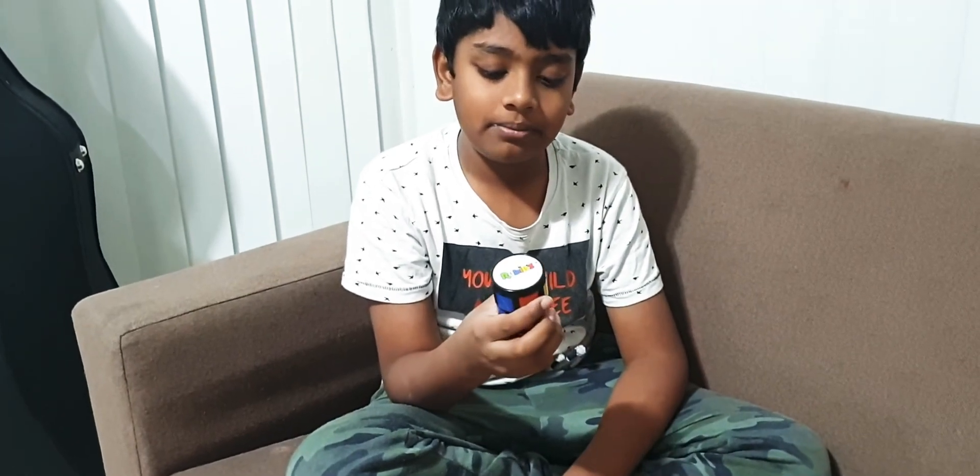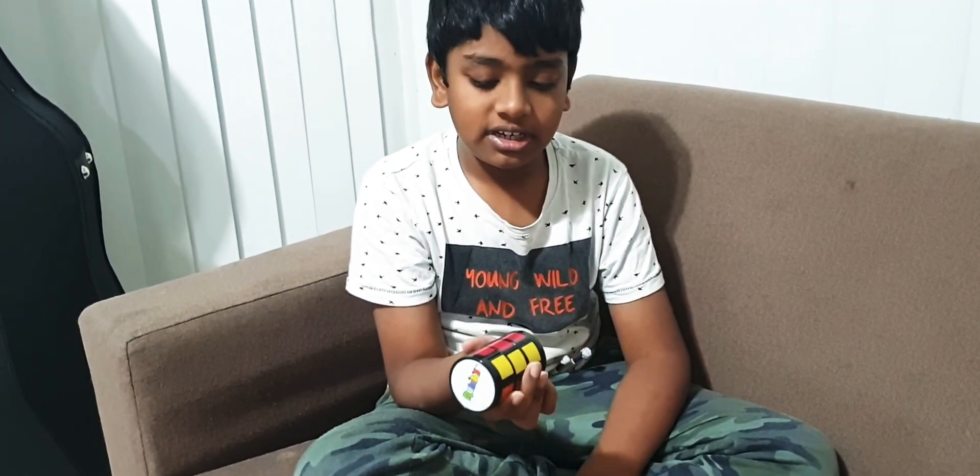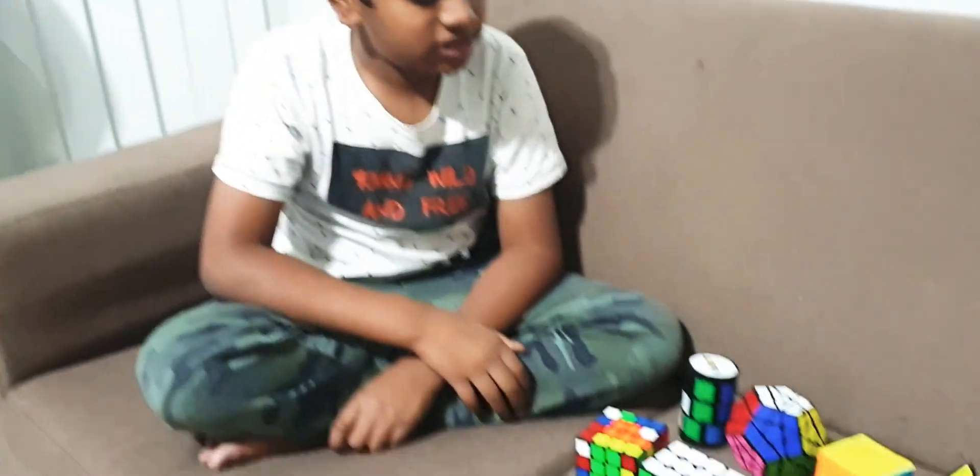A friend gave it to me, which is really nice to have in the collection, I guess. And that's my collection so far.